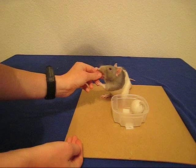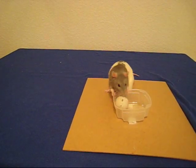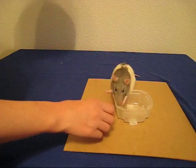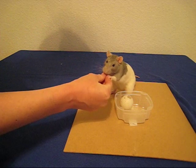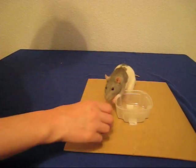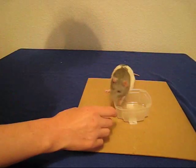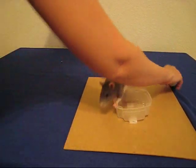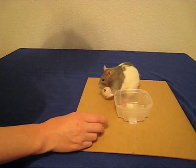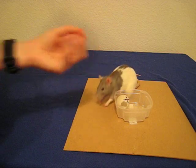Now we're ready to move to the final step, which is where you do not touch the ball at all and the rat puts it into the hoop. If at any point it looks like they've forgotten their training or they lose interest, just move back to the previous step. Also, you'll notice that I'm not rewarding her when the ball is not going into the hoop. It's tempting, but in the end you'll have a rat basketball star. I'll see you next time.